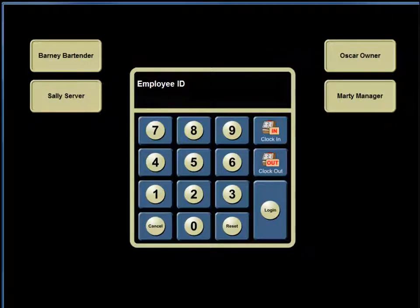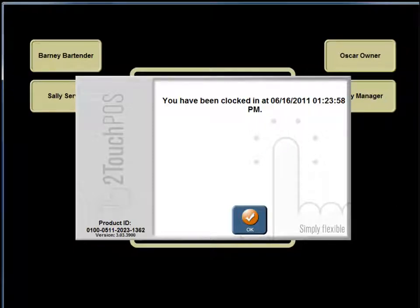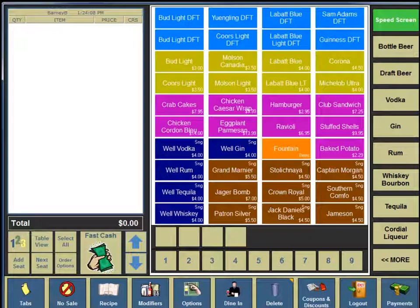For Barney the bartender, he follows the same process. He enters his employee ID number and clicks clock in. Once clocked in, he pushes OK, then re-enters his employee identification number and clicks login. He is immediately directed to the Speed screen within the Two-Touch system.